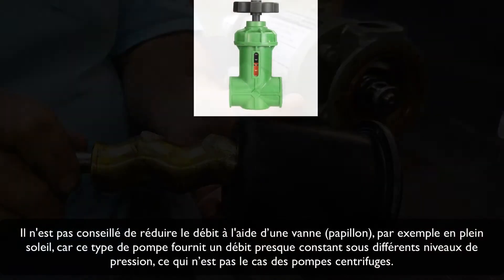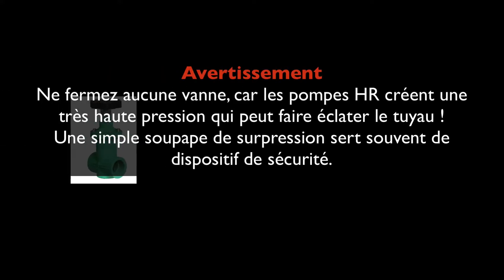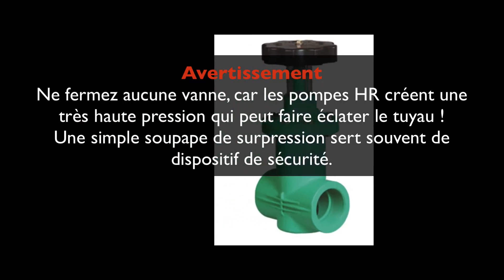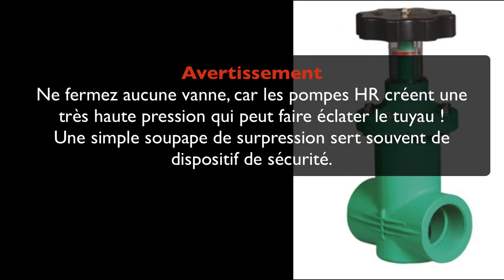It is not advisable to reduce the flow rate with a throttle valve, for example in bright sunshine, since this pump type delivers a nearly steady flow under different pressure levels, which is different to centrifugal pumps. Warning: do not close any valves, because the Asia pump will create very high pressure which may burst the pipe. A very simple pressure relief valve is commonly used as a safety device.